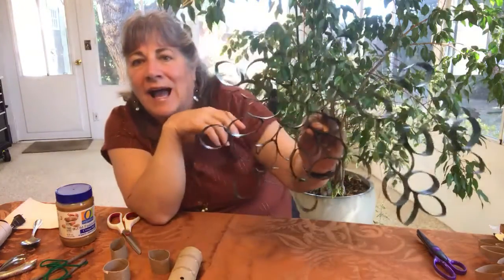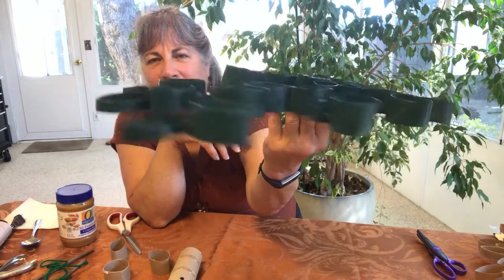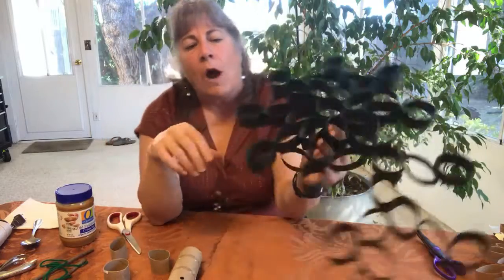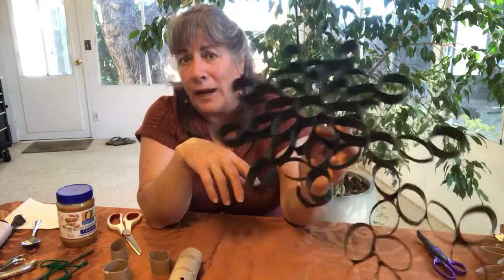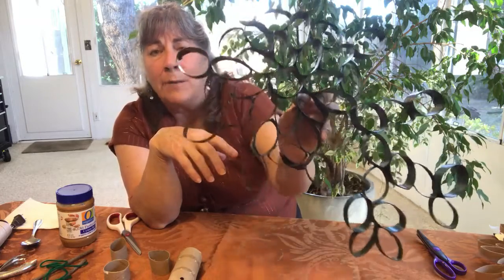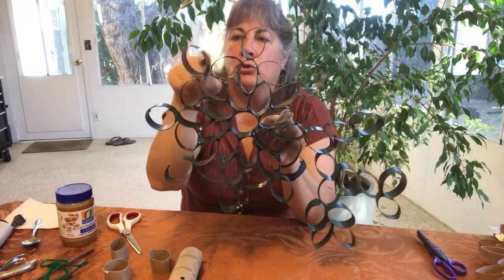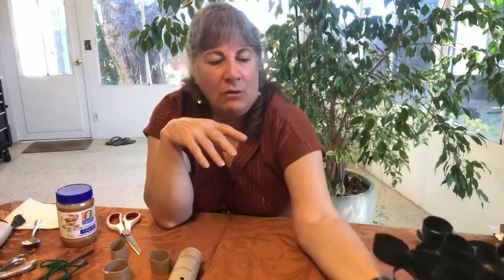I took it outside and spray painted it a very dark green — the same green I use on furniture, with leftover cans I had. You're going to have to paint it from several angles because of all the little nooks and crannies. What a great project to put up in a bathroom or bedroom! You could even be creative and put little tiny figurines on here, jewelry, rings — whatever. Use your imagination.